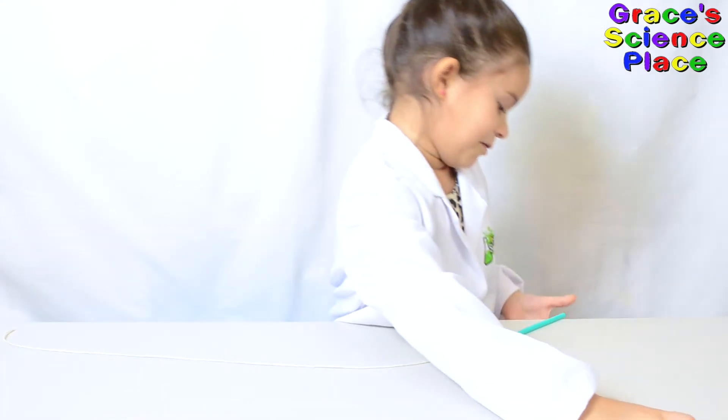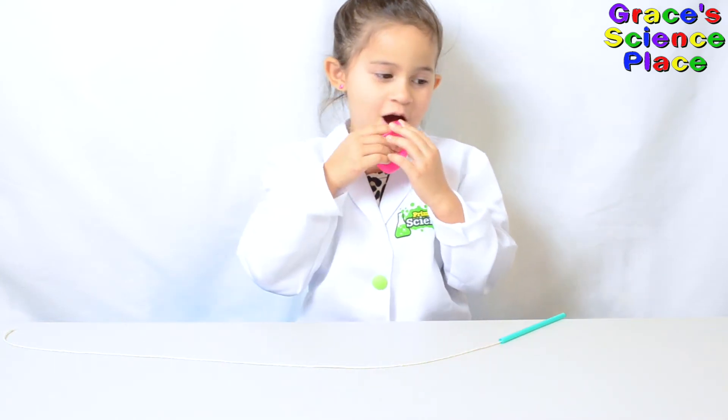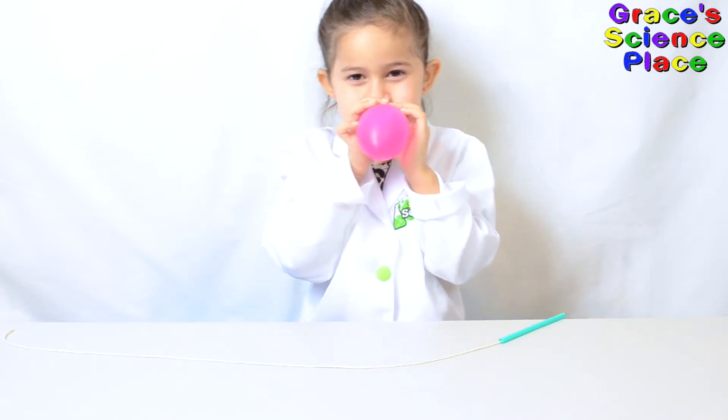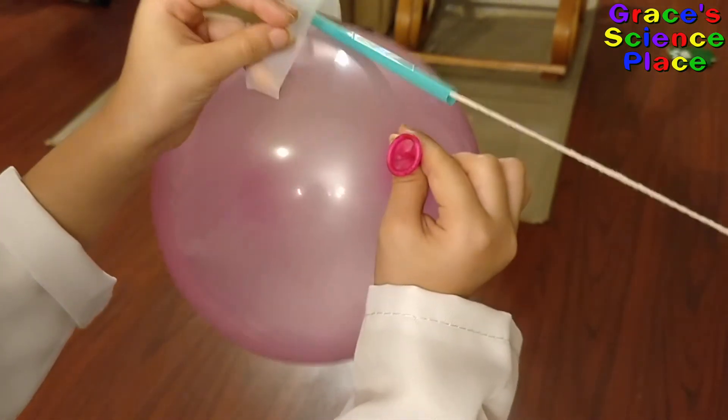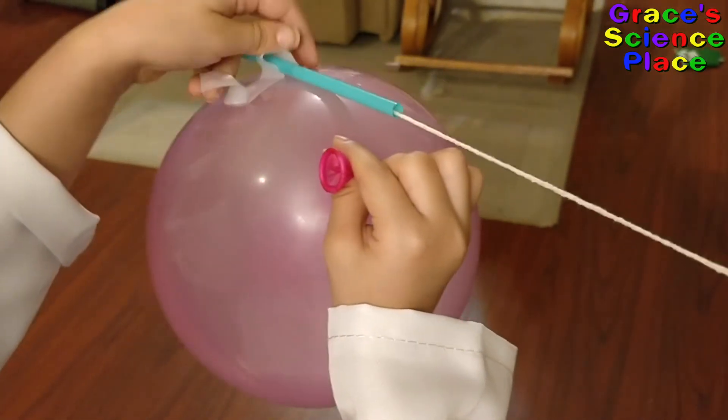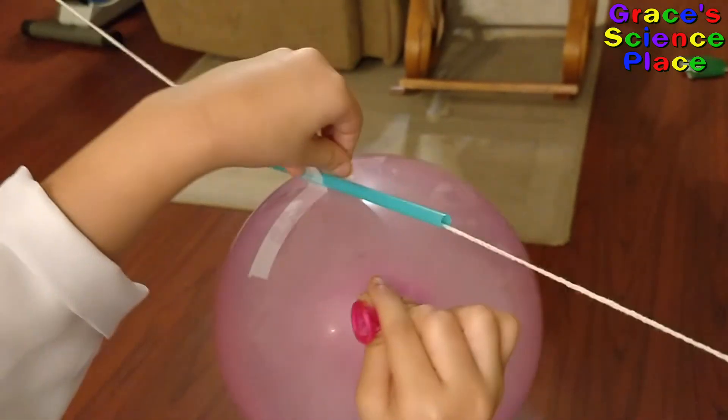Next you have to blow your balloon! I just fed the tape.